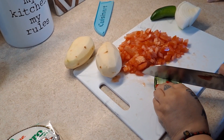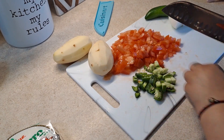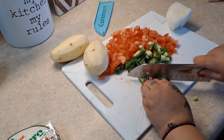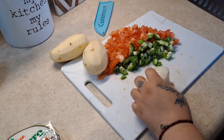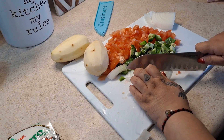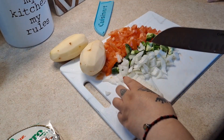Now I'm going to do the jalapeños. I'm leaving the seeds in, but that's optional — you can take them out if you prefer. Just put them in small pieces. Make sure you wash your hands after chopping your veggies since you're cutting jalapeños. For the onion, chop them as small as you want — it doesn't have to be perfect because we're going to smash it all together.